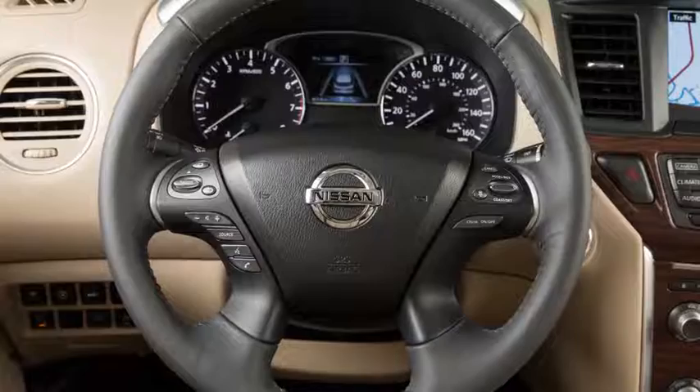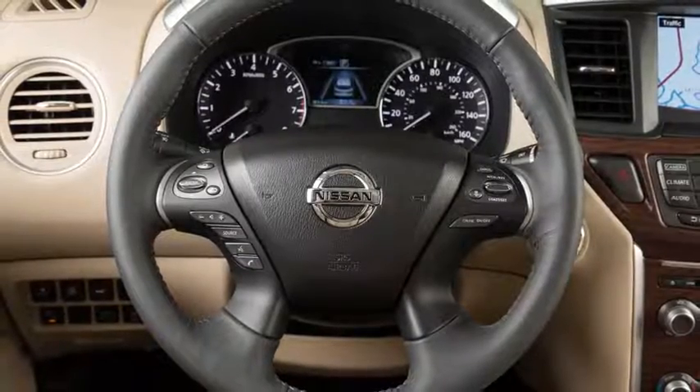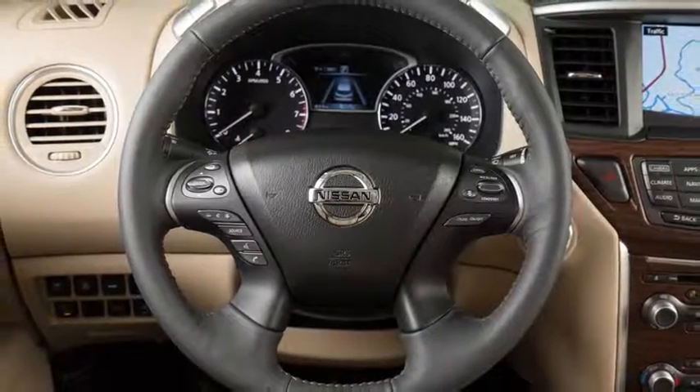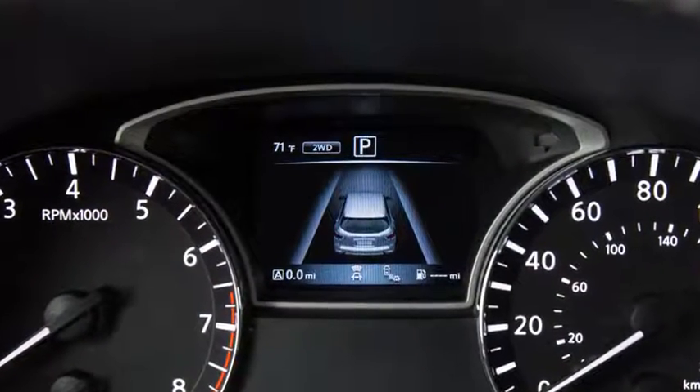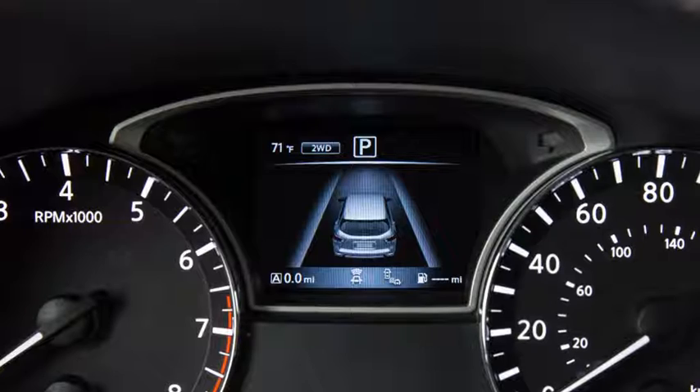Under certain conditions, the steering wheel controls will only control vehicle information display functions. If this occurs, follow the pop-up instructions in the vehicle information display to control the audio system.